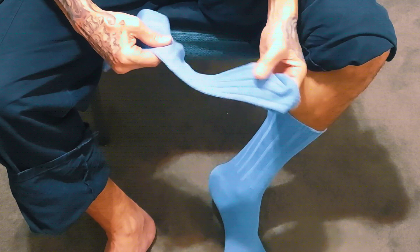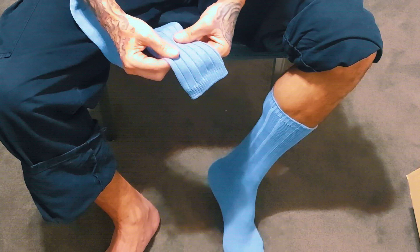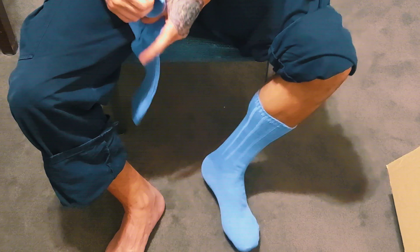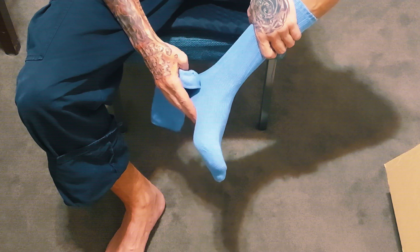They're about the same thickness everywhere — the top is pretty much the same thickness as the rest. There's a different texture to it, but it's the same thickness. Really soft and comfortable.